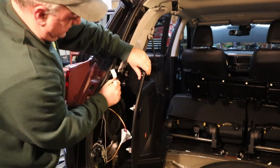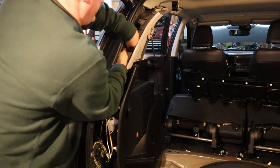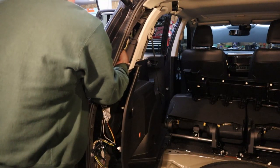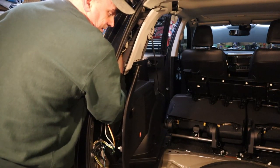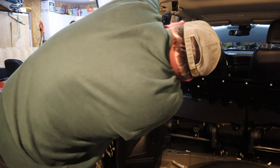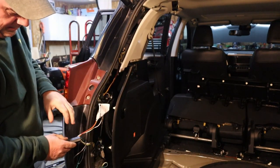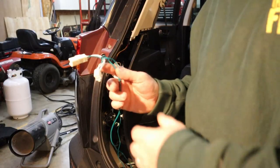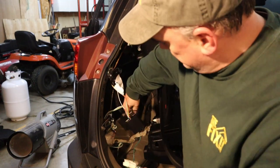Now we can connect the T connectors. Let's connect the bottom one first — and that clicked in. Now we'll connect the top one — and that one clicked in. Now we are ready to run the green wire over to the other side. The controller is going to fit in this area right here, so we want to run the T connector with the green wire down through this bottom bracket.